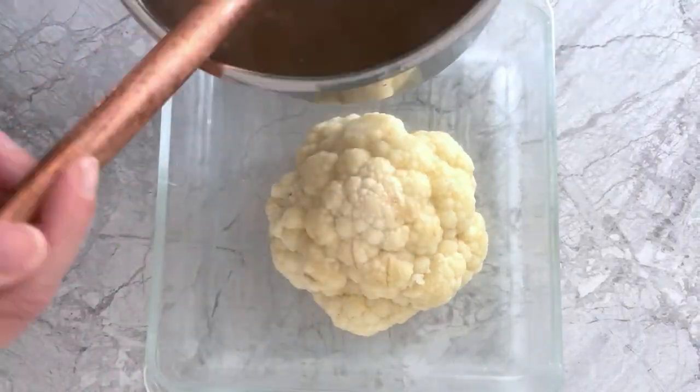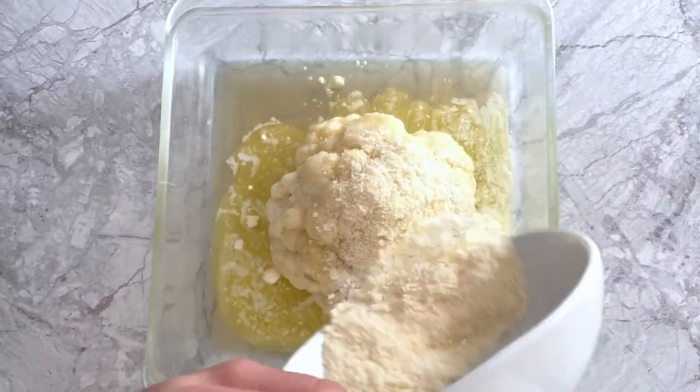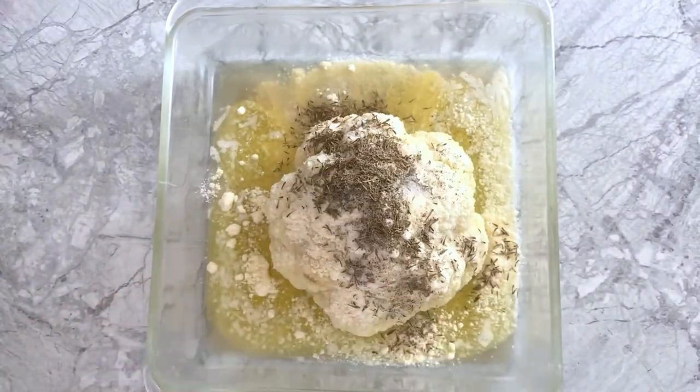Then transfer the cauliflower from the pot to a baking pan, spoon on some of the chicken stock, drizzle on melted butter, and then sprinkle on grated parmesan, dried thyme, salt, and pepper.